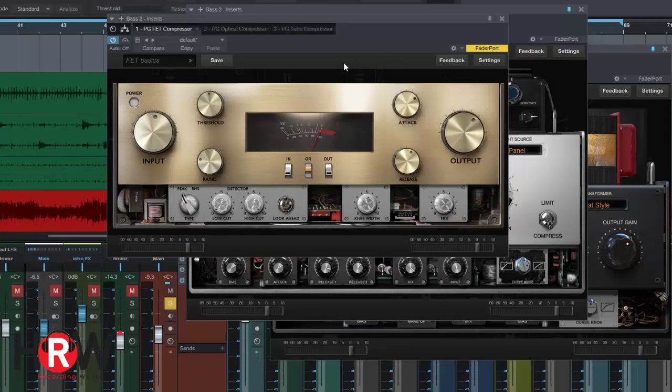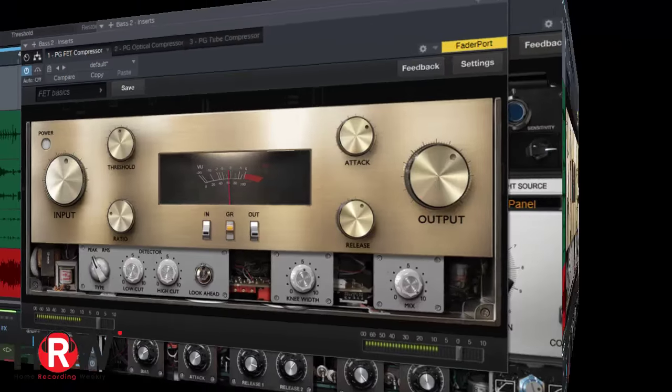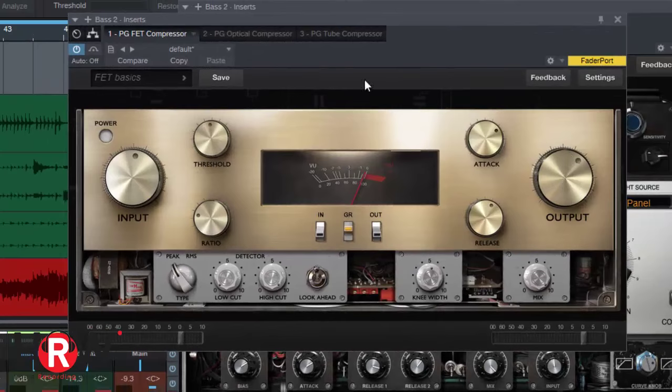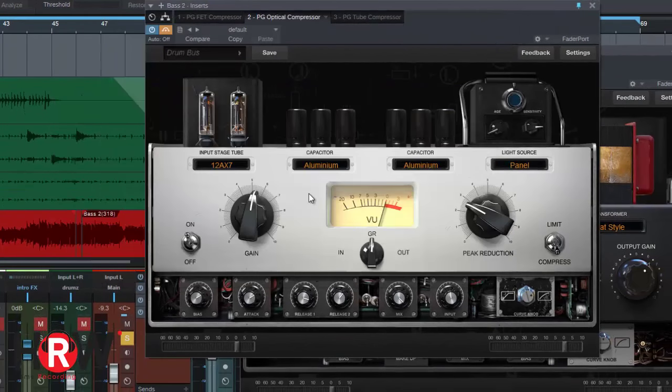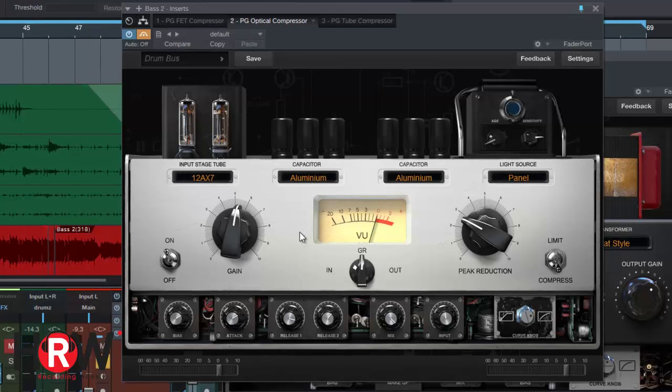My goal using the three professional compressors from Positive Grid on the bass was to remove the dynamic attack — some notes I really popped, others I kind of squashed — and to even them out and increase the sustain so it almost sounds like there's reverb on it but still has the attack. The optical compressor is a beast. The attack speed is out of this world and it's so customizable. If you let it, it'll cripple you — but if you use it with your ears, it's fast, easy, and makes any track sound great.